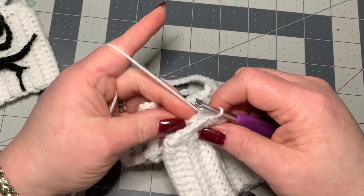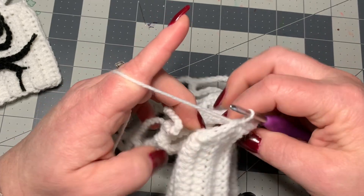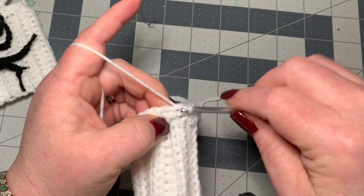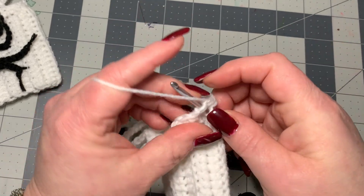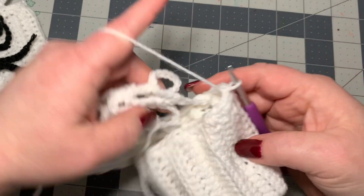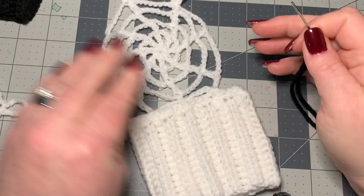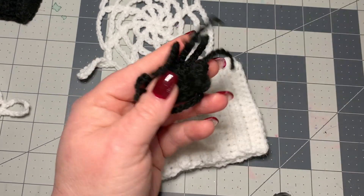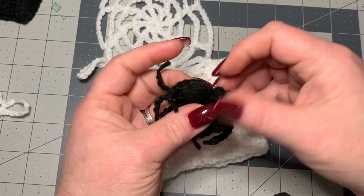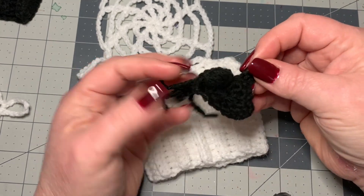Do a slip stitch in each stitch all the way back around to where we first started. Don't do it too tight — keep it a loose slip stitch so it doesn't make the cuff too tight. And now we have finished our spider web cuff. The only thing we need to do now is put on the spider.